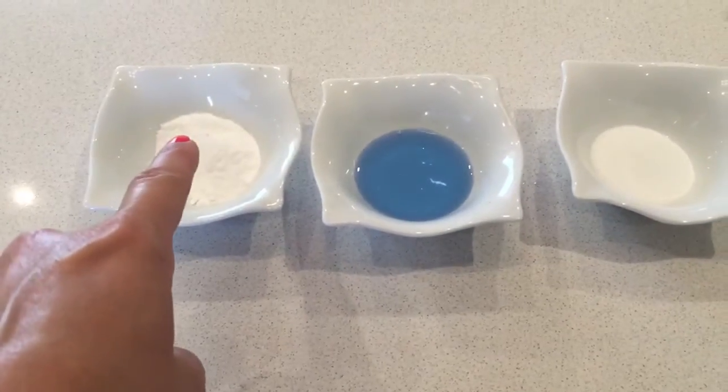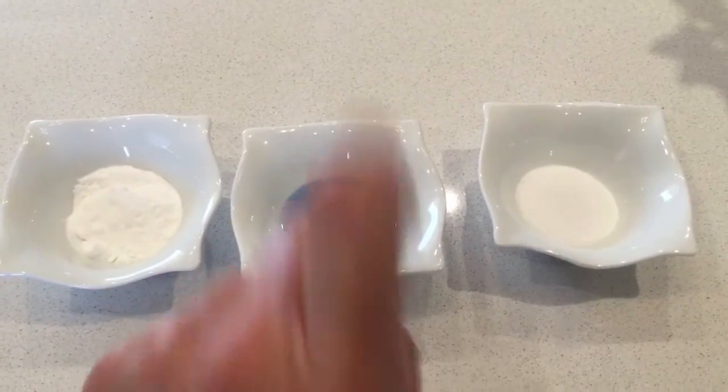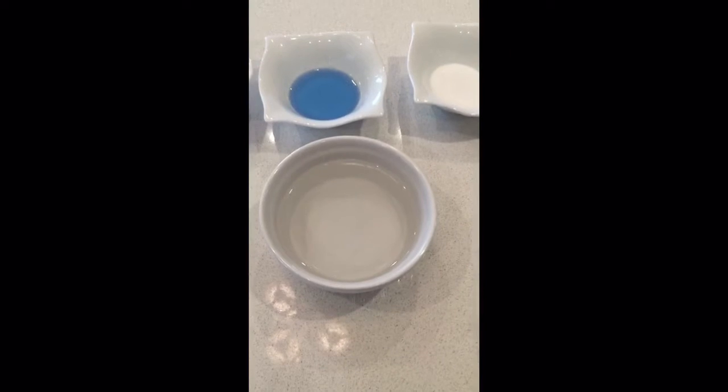By the way that is one tablespoon of baking soda, one tablespoon of Dawn, and one tablespoon of salt. So according to the instructions if I take some hot water — I had a kettle going a little while ago, I let it cool — and now you're supposed to take a little piece of tin foil and drop it in.